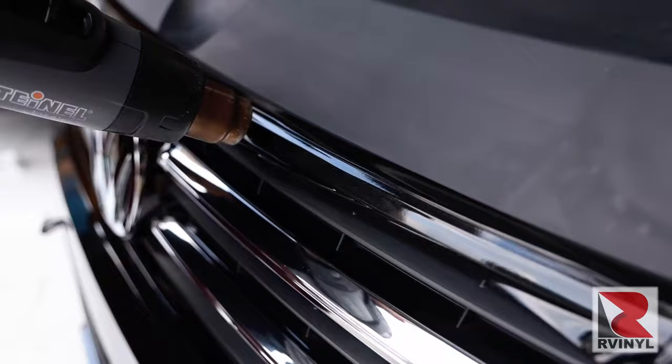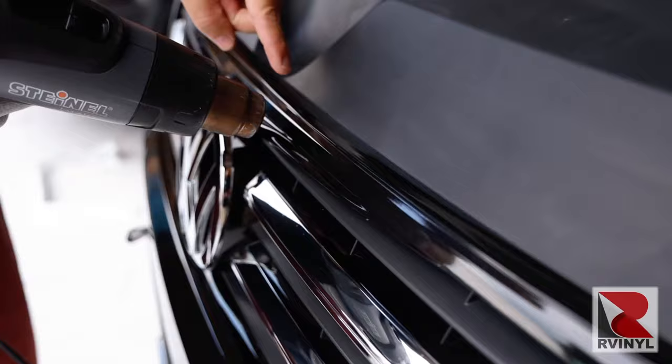The last step before cutting is to come back with a heat gun. This will relax any tension on the edge, which helps ensure long-term durability.